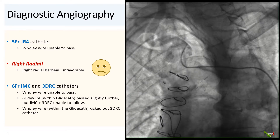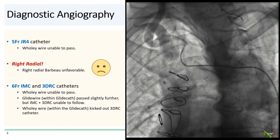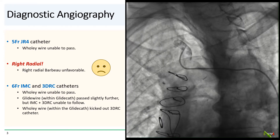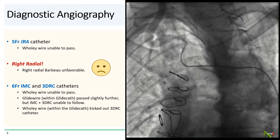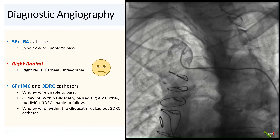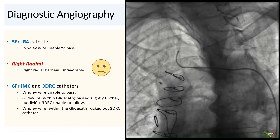We then decided to switch to right radial, but most unfortunately, the radial was bad. We then reached for the IMA catheter and then a 3DRC catheter. I have had a lot of good luck using 3DRCs for tough RIMAs, but in this case, the Wholey wire still could not make it down the subclavian.